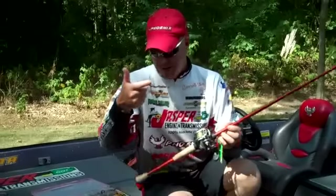You need to let the fish take the frog down, give him a few seconds, reel up the slack line, and give him a hook set.